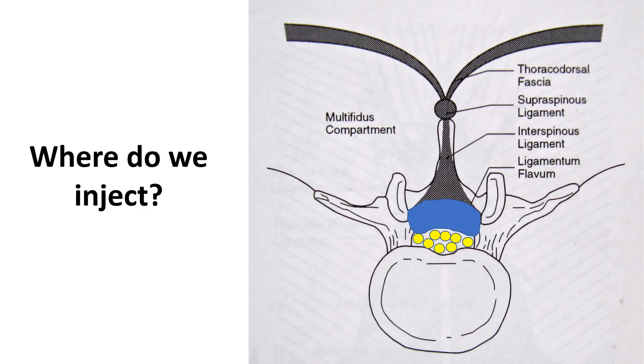So where do we inject? We're injecting into the supraspinous ligament and into the interspinous ligament. Notice how that connects into the ligamentum flavum — if we can get those tighter, we can pull that ligamentum flavum out of the spinal canal, and all we need is a millimeter or two to make that work. We're also injecting into those swollen facet joints, around those irritated nerves, and into the stabilizing muscles as well.